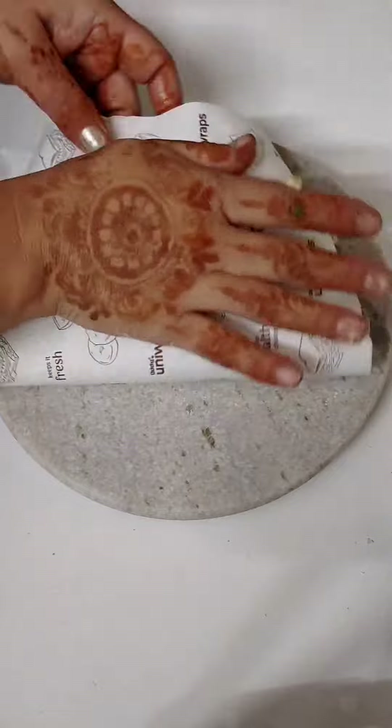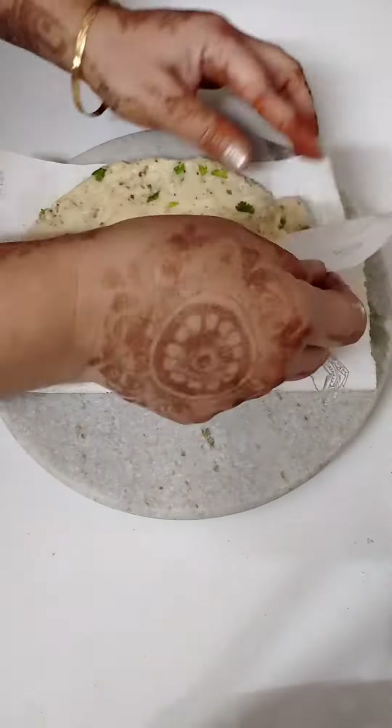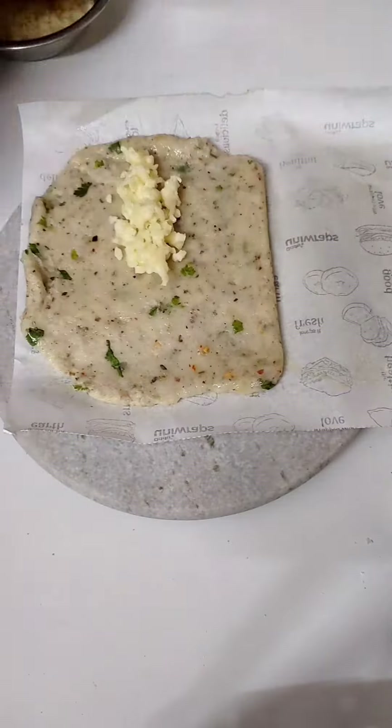Now grease the butter paper properly. If you don't have butter paper, you can cut a piece of polythene and grease it properly. Then spread the dough at about 50% thickness and press it properly — if you don't press it well, it will stay wet.